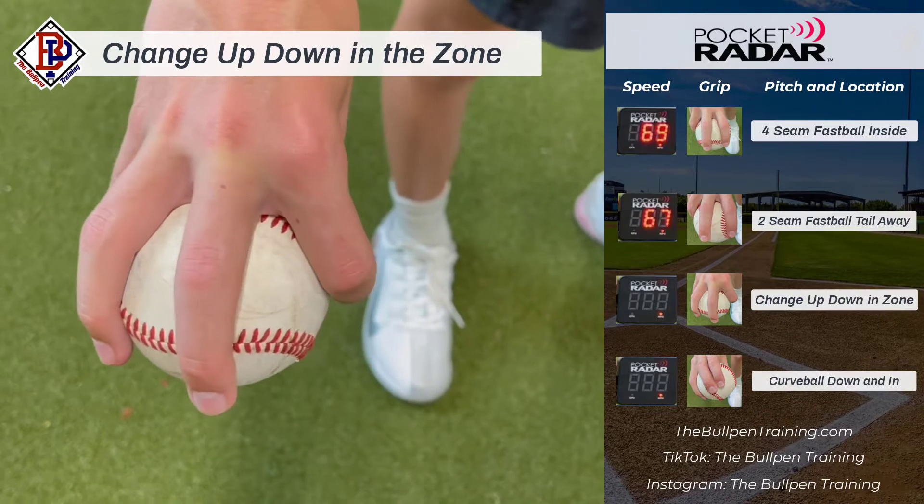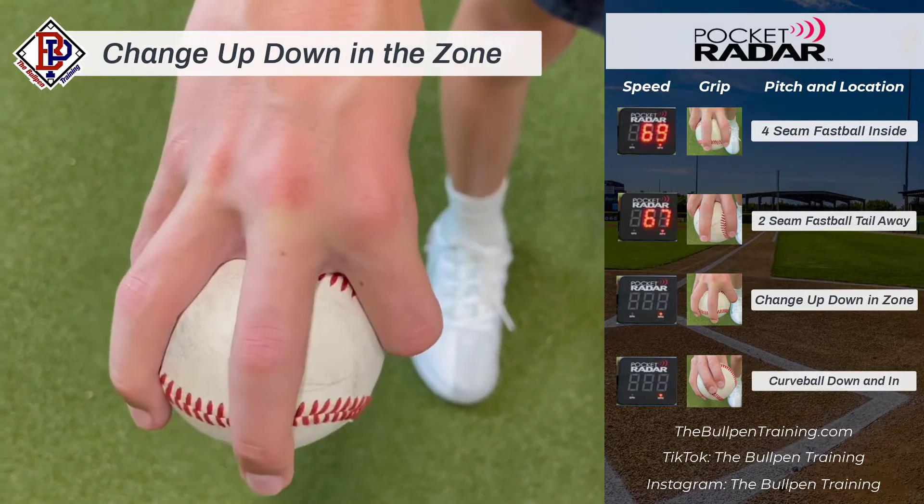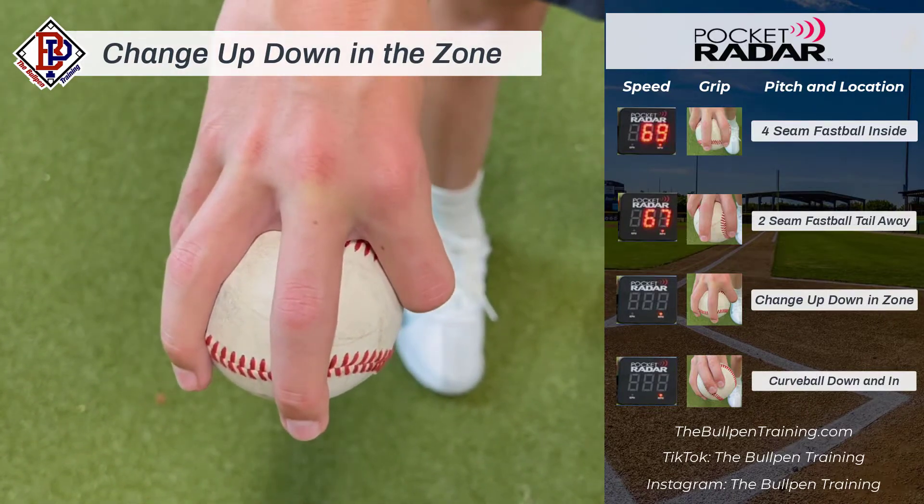My third and favorite pitch is my changeup. It looks like a fastball but it's an off-speed pitch, so it keeps the hitters off balance.